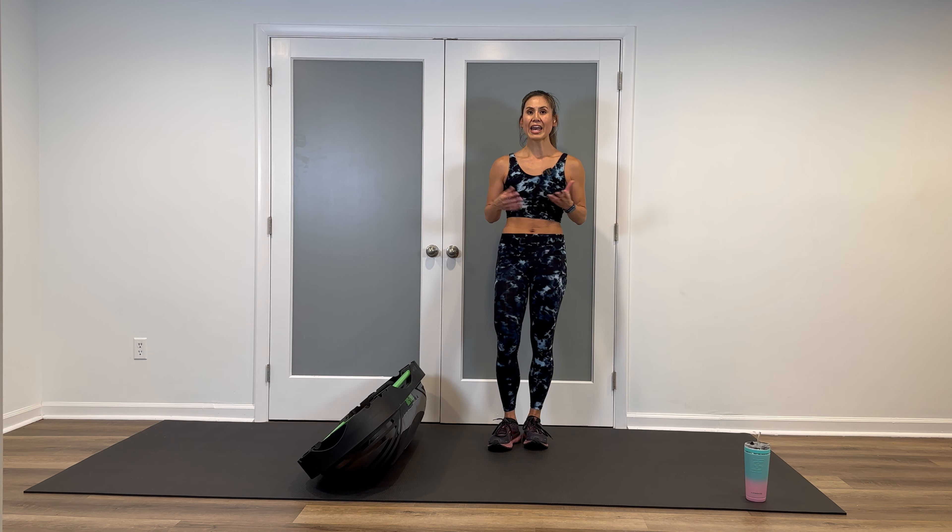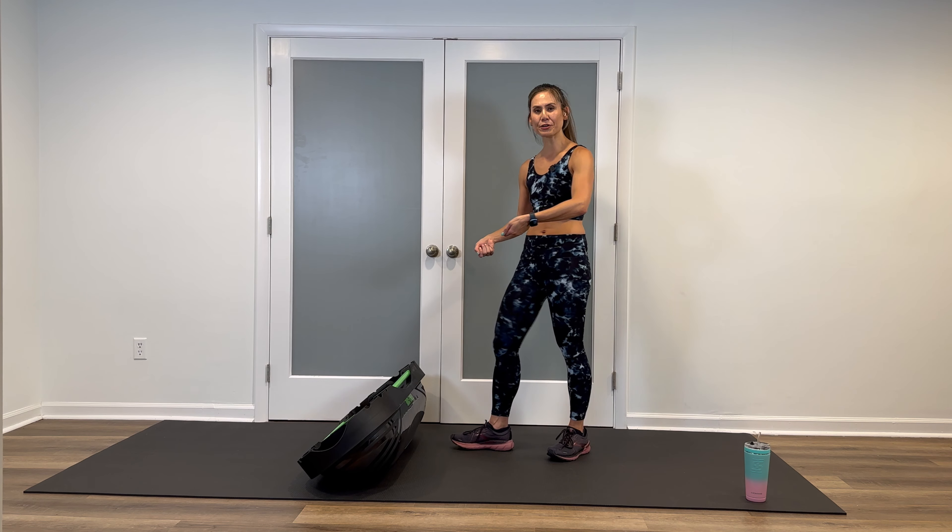For this workout all you need is your TerraCore. If you don't have a TerraCore, I'll put a link in the captions with a discount code. Follow along with my cues — I'll be showing you high and low impact versions for most of the moves, so definitely do the version that's best for you. Grab your TerraCore and some water and let's get started. My goal for this workout is to keep it about 20 minutes, so the warm-up is going to be really short and you will need to cool down on your own.